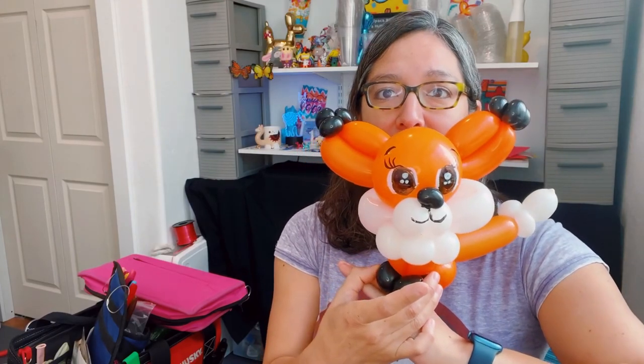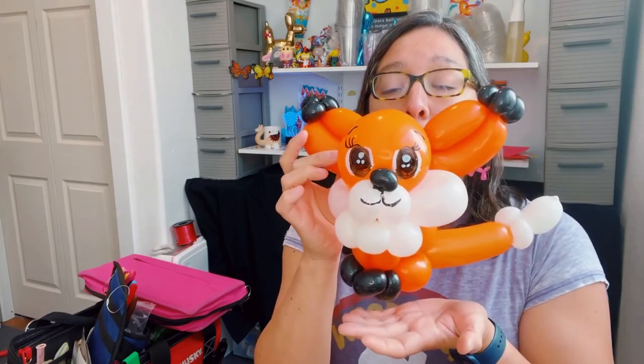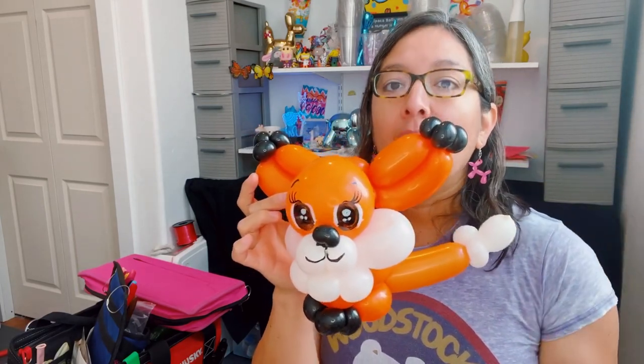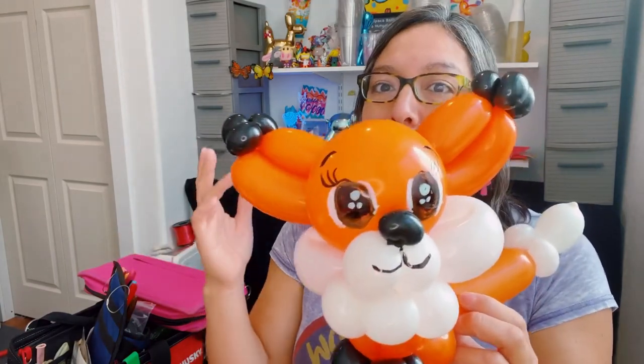This is what came out — look at this! I think it's a very cute design that kids and anybody will recognize as a fox. This design uses a quick link orange, like a six-inch or five-inch round quick link orange, plus one 260 orange, one 260 black, and one 260 white. The black, orange, and white 260s are all used all the way. So it's a four-balloon design. This represents the cheeks, mouth, and nose.